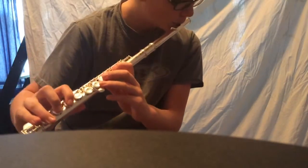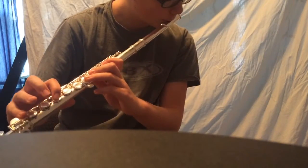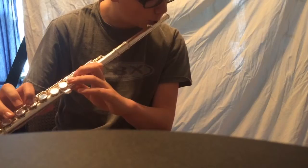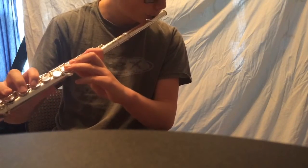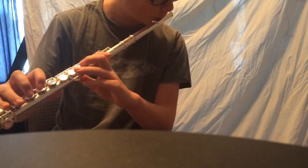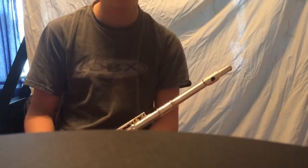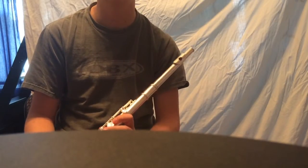Now doing it slow, we're gonna go through the C scale. Then we're gonna do the arpeggio. It starts on C, and then it'll go up to E, then G, and then C.